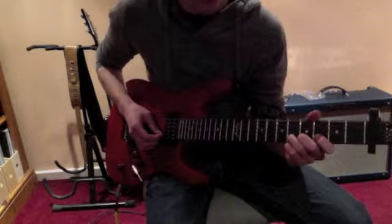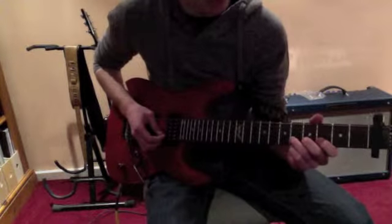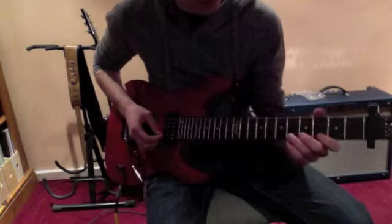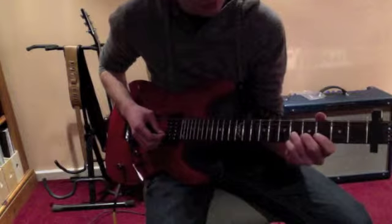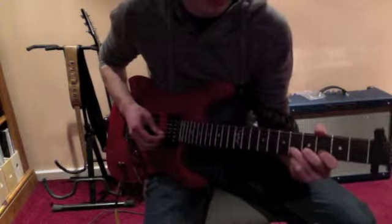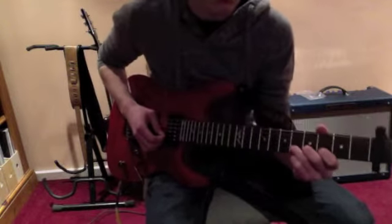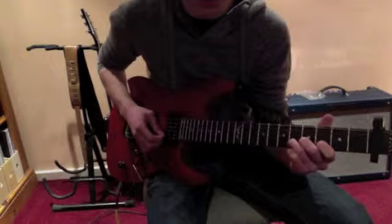From what I can work out, she always starts with a series of bends on this half of the neck and then she'll slide up over here later. Starting off on the sixth fret, you're bending up twice — it's always twice — and it's got a sound that's not quite right, if you know what I mean. That's her kind of style of playing.